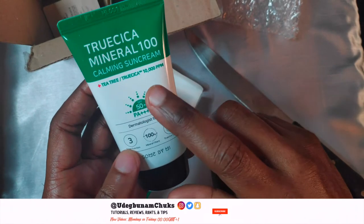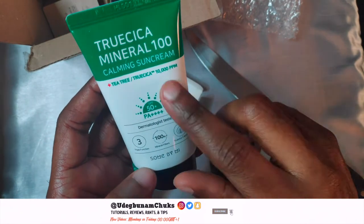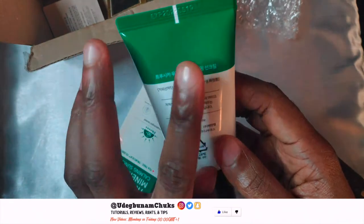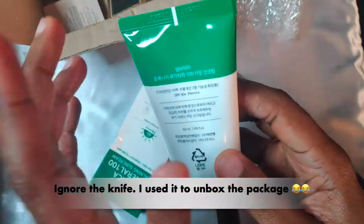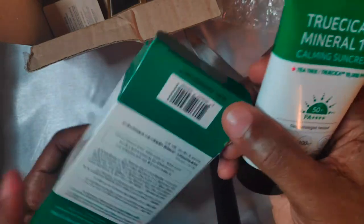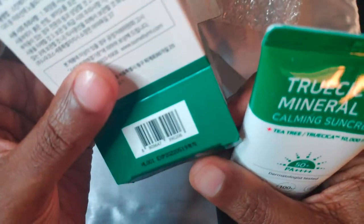All I wanted from this sunscreen by Sun By Me was a stink-free experience around the eye area, and it does deliver that, but the white cast simply can't be ignored. I wish reviewers would actually test out a quarter teaspoon of sunscreen on the face before screaming, 'Oh my god, this sunscreen leaves zero white cast.'